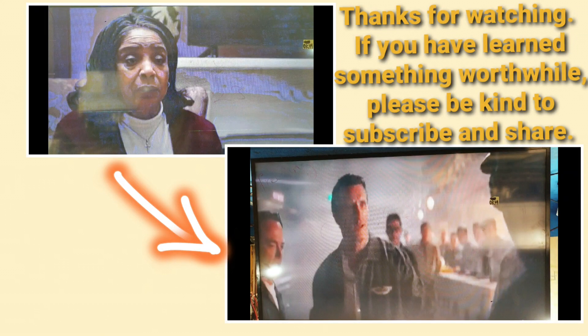Thanks for watching. Hope you learned something. Don't forget to subscribe and share. Thanks.